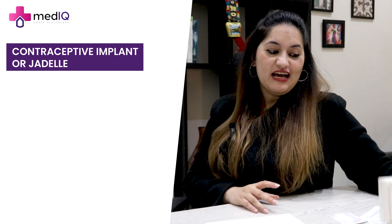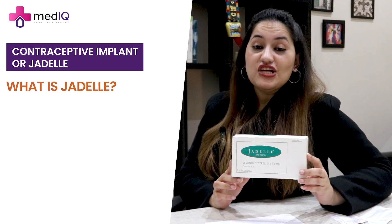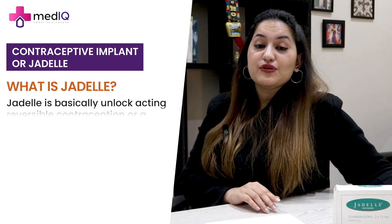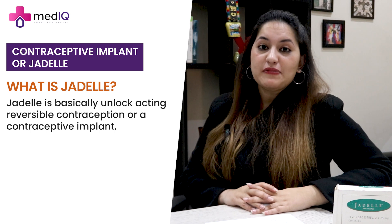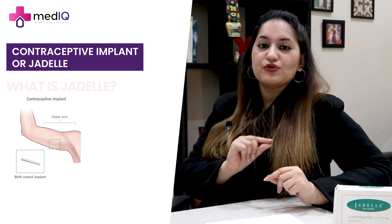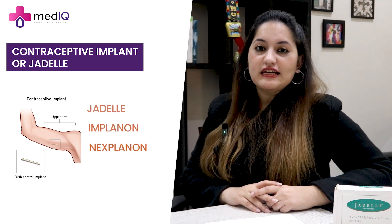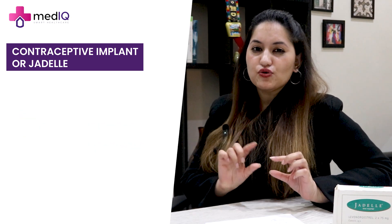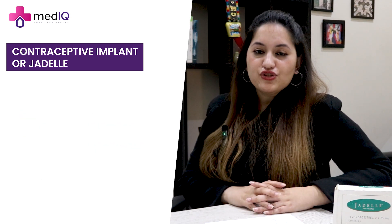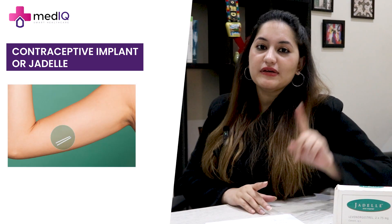So let's talk about Jadelle. Here I have it with me — the packaging of Jadelle. Jadelle is basically a long-acting reversible contraception and a contraceptive implant, placed under the skin. It has different names: Jadelle, Implanon, and Nexplanon, with slight differences between them. Jadelle has two rods, while the rest have one rod.